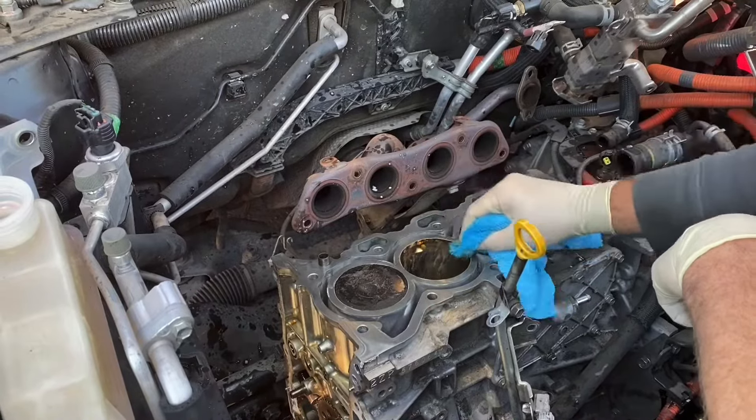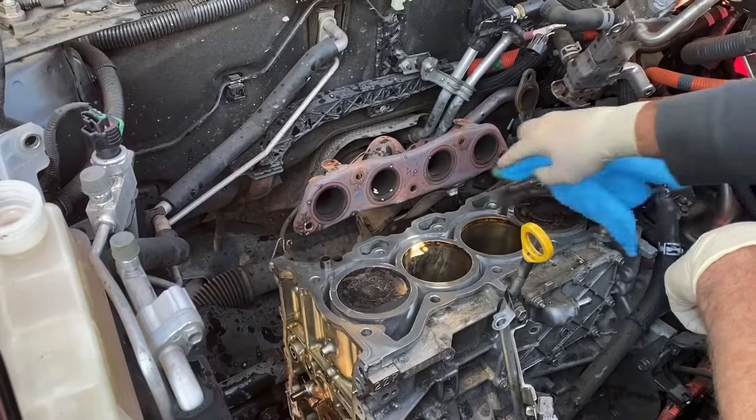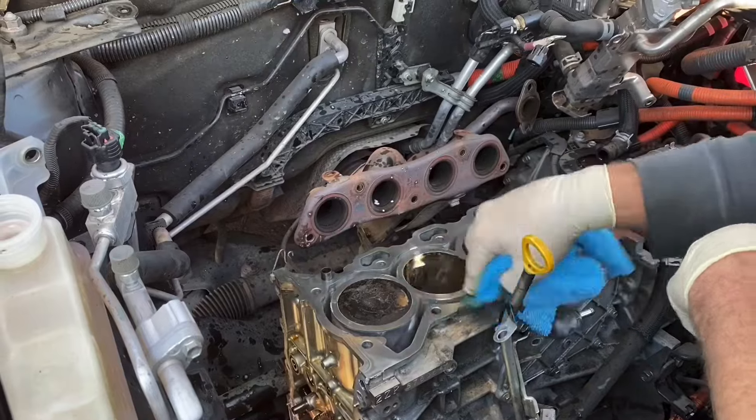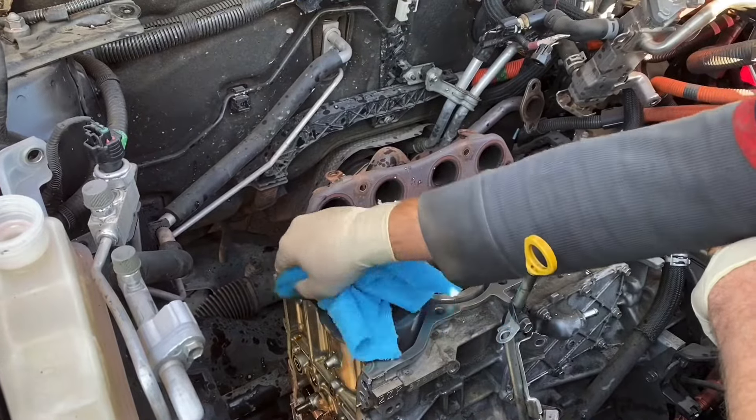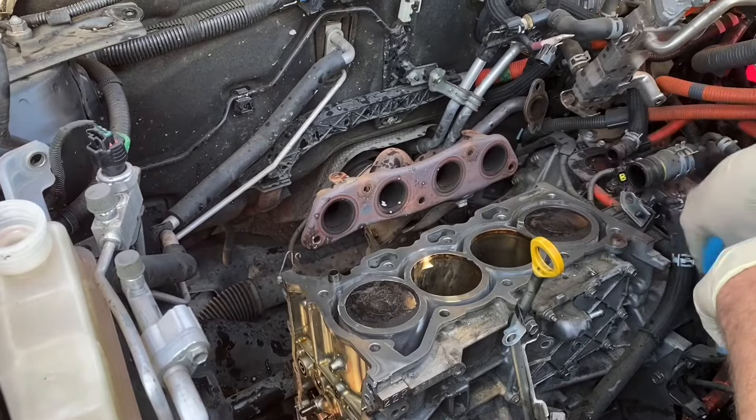Just plugs it up — don't ever use it, it's not gonna work. We cleared out most of the Blue Devil inside this block. I sprayed this rag with some carb cleaner to get rid of some of the carbon deposits on top — a nice clean surface for the new head gasket to go onto. If you got some hard carbon deposits, just use a small straight razor and scrape it off.